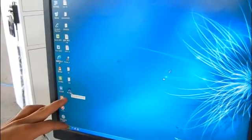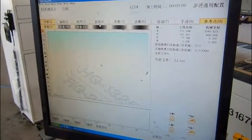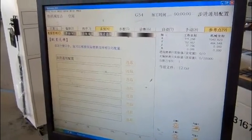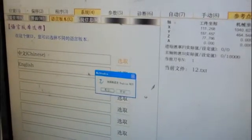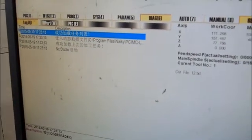Okay, first step: double click this software, and then change the language. Click here, and click here. So now the language is English, so you can understand.